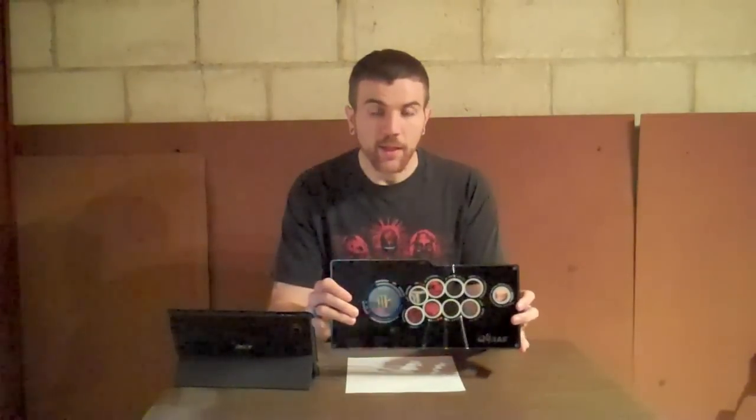I did not get it laminated, and the reason behind that is when you get the stick it's going to be behind a plexiglass piece — this is actually what came with it. I figured I didn't need to laminate it or use photo paper since it's going to be under the plexiglass anyway.